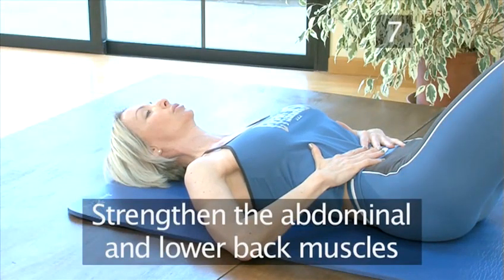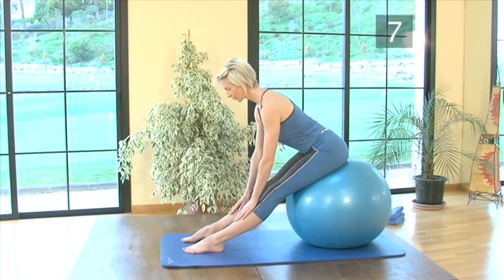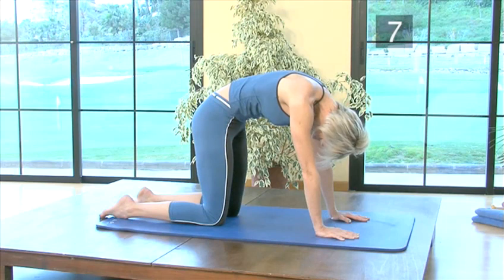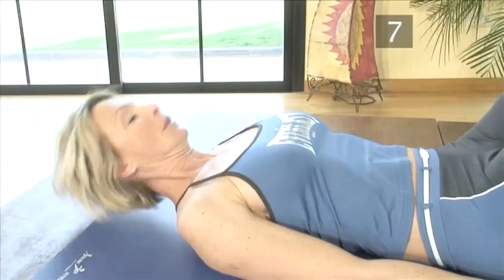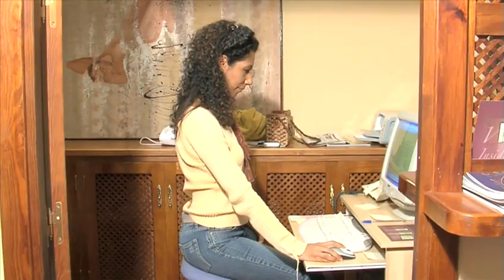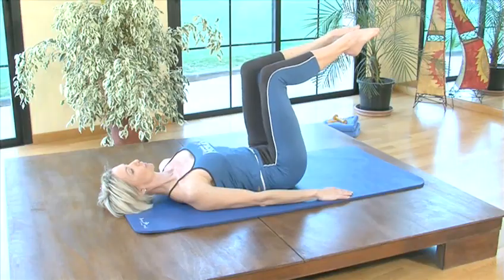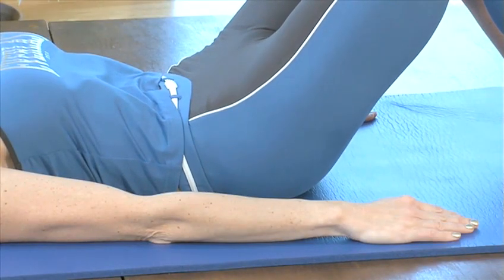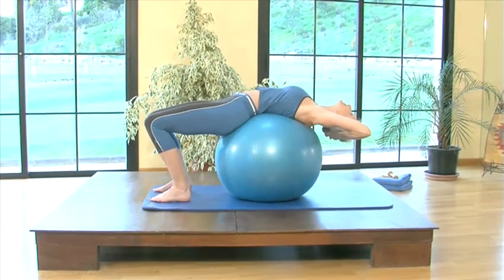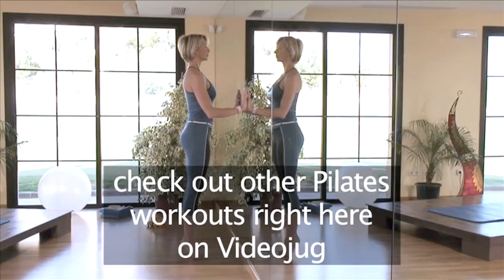Step 7: Strengthen the abdominal and lower back muscles. These exercises have only touched on those which can help to prevent and relieve a sore lower back. If you strengthen your abdominals and lower back muscles, this will help enormously to ease pain in the lumbar region. Take a look at our Pilates workouts for the abdominals and back to learn some key exercises. By being more aware of your own posture, following a set of simple exercises on a daily basis, and combining Pilates into your weekly workout schedule, you'll be feeling fitter in no time and feel relief from the burden of lower backache. If you want to use Pilates to tone and shape other parts of your body, why not check out our other videos right here on Videojug.